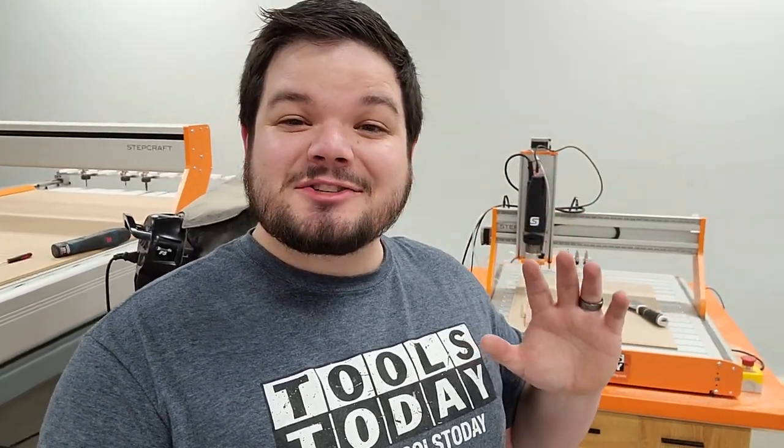Thank you guys so much for watching. Definitely drop a comment down below and let me know what you think. If there's something you'd like to see in these vlog videos, I'd love to hear from you — maybe we can work in some Q&A time, or if there's a story time you'd like to hear about anything regarding me, the workshop, or Tools Today in general, feel free to drop a comment. Be sure to subscribe so you see all of that, check out another video right over here, and we'll catch you on the next one. Have a great day everybody.